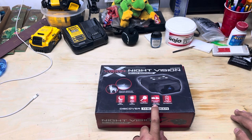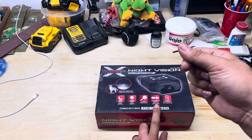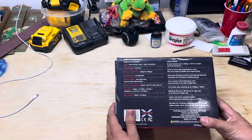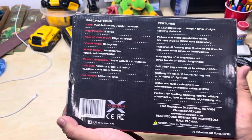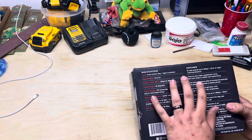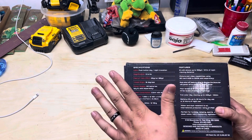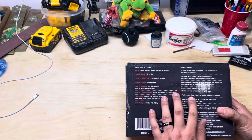It's able to do picture and video with a standard SD card — not a micro one, though I think an adapter would work. It needs eight AA batteries. There are four levels of IR brightness: IR off, IR one, IR two, and IR three — so technically the first setting isn't even IR because it's just off. Full color day viewing is also available.